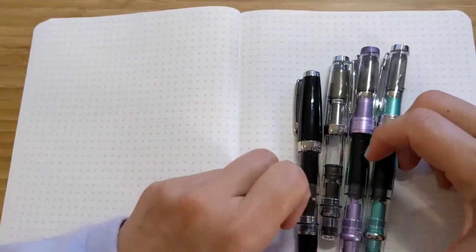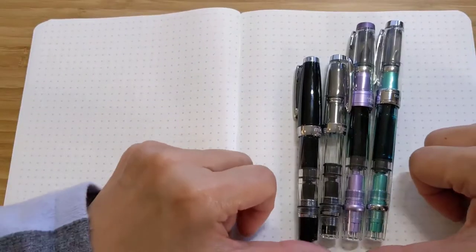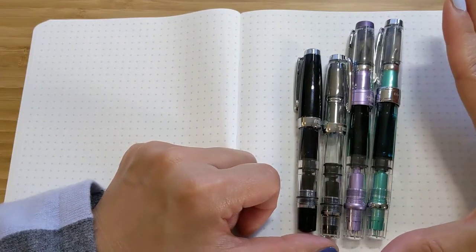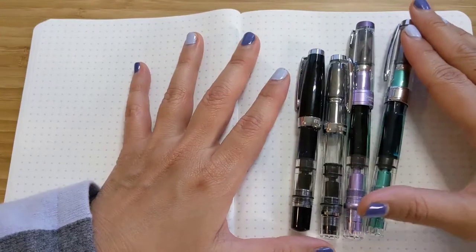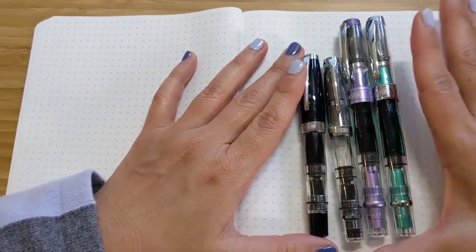Without further ado, let's start with all of the fun Twisbis. When it comes to the nib, the Ecos nib is by far my favorite because it's not as thick. I find the Ecos nib is slightly finer and not as juicy — dry is a bad word in pens — but it is my preferred writing experience.